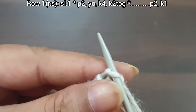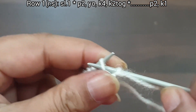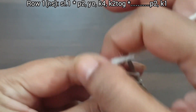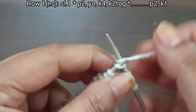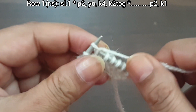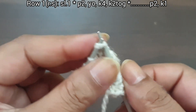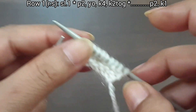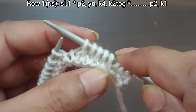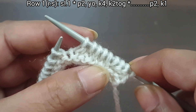From here we start our repeat pattern: purl 2, yarn over to back, knit 4, knit together. That's our repeat from here to here — purl 2, yarn over, knit 4, knit together. This is the 8-stitch pattern.